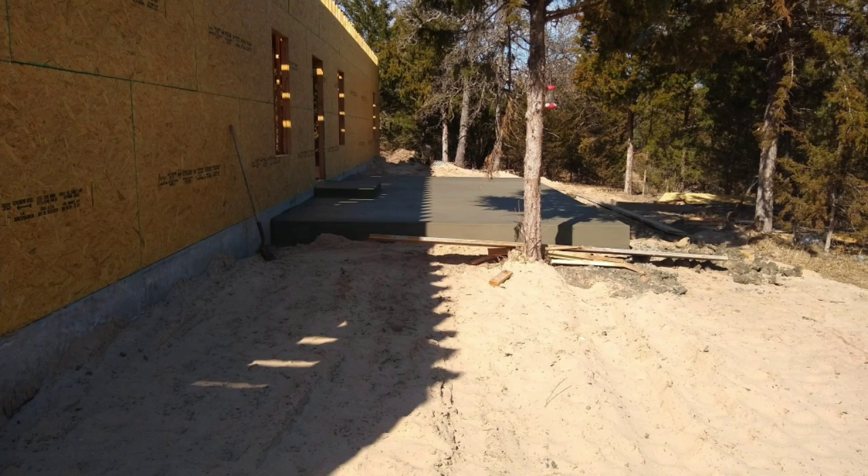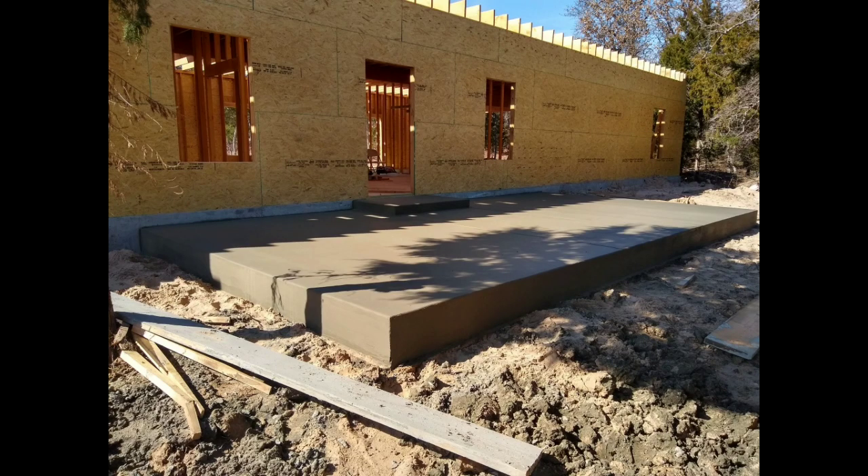We have a huge vaulted front porch that again we did all ourselves. We wanted a big porch and it's all open, so it's quite something.